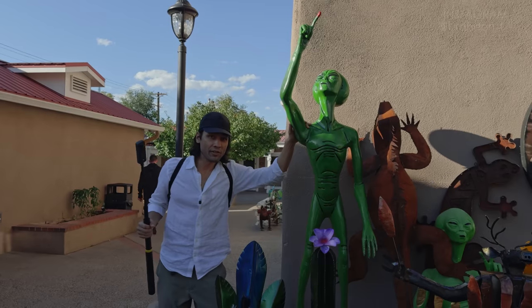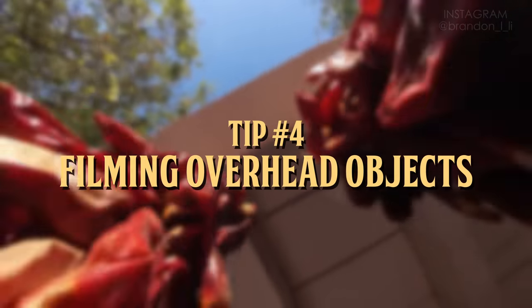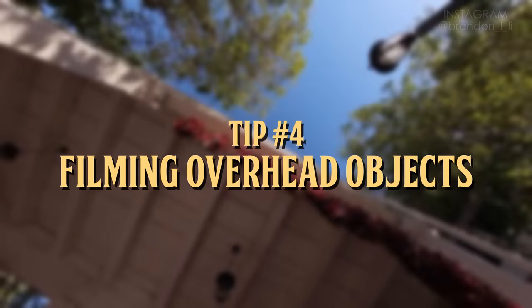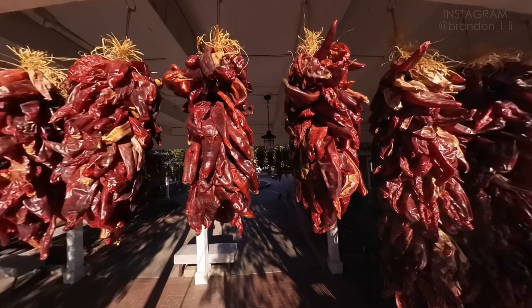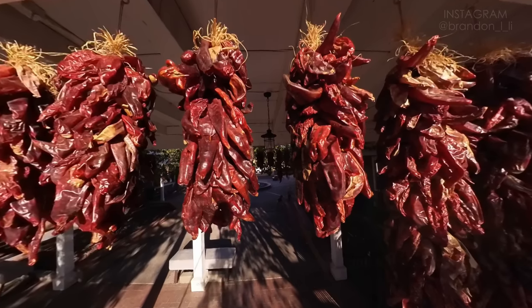When you travel, make sure you find what's unique to the culture of the place that you're visiting. In New Mexico, one of the things that's very unique is the chilies that they use. These chilies are usually hung in batches. They have a lot of texture and a lot of color.